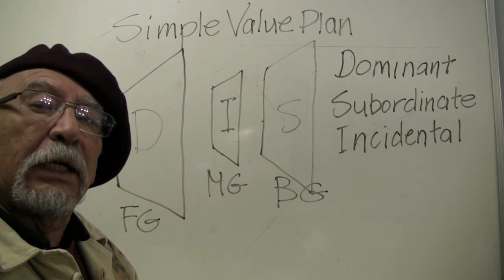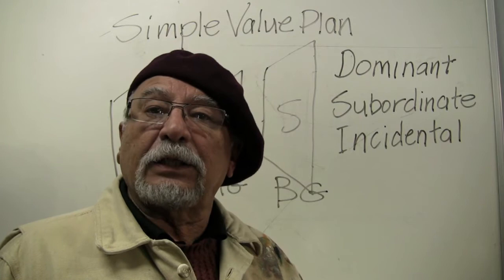Not only do our ground planes adhere to our formula, but our value plan also must adhere to our formula. In fact, everything that we do from now on is dictated by our formula.